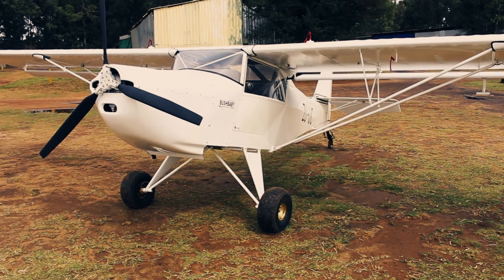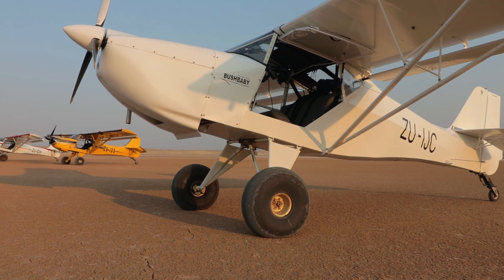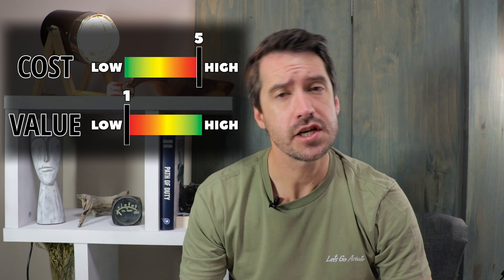When we bought our Bushbaby, a light sport aircraft similar to a Kitfox 4, it was as basic as these planes come. But it wasn't long before we started upgrading it to suit our mission. To date we have made at least 10 minor and major modifications which turned it into a very capable bush plane. But not all of those upgrades were necessarily worth it. So let's go over the pros and cons of each upgrade we've done, and I'll give each a value and cost score out of 5 so you can decide if you need the upgrade or not.